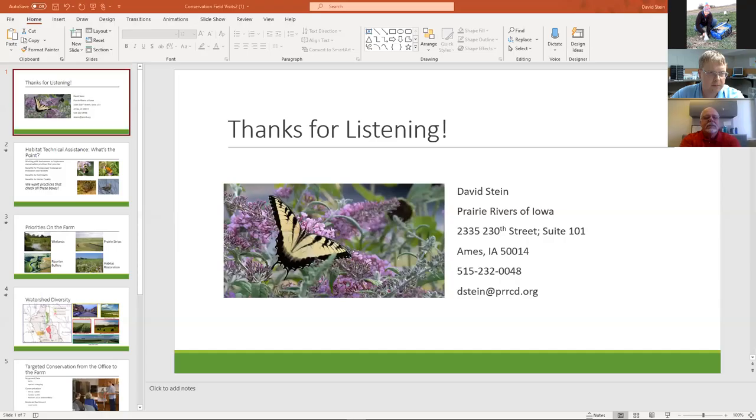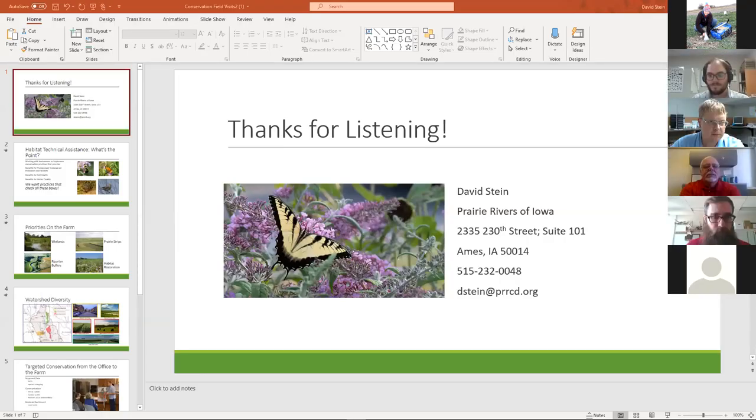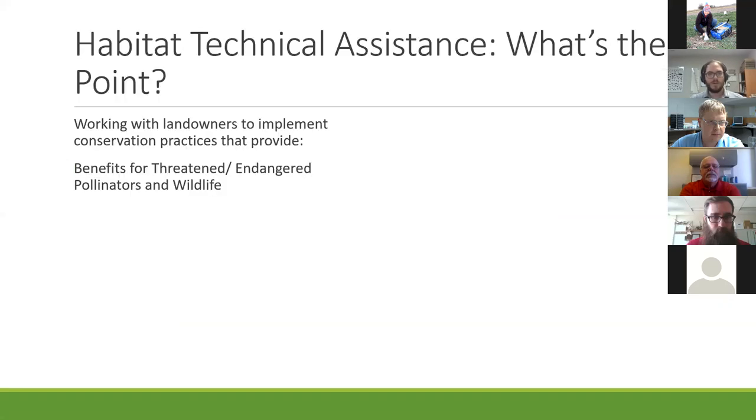I'm David Stein, the watershed coordinator at Prairie Rivers of Iowa. Since we heard about getting saturated buffers, bioreactors, and all sorts of different conservation practices up and running, some things that farmers might need to know next is what's the next step. I'll talk about our work doing technical assistance and working directly with farmers.